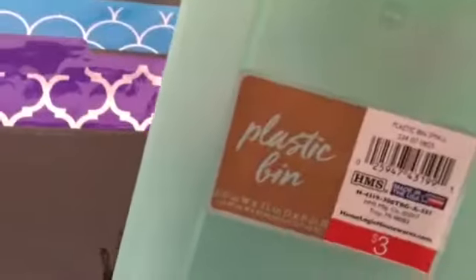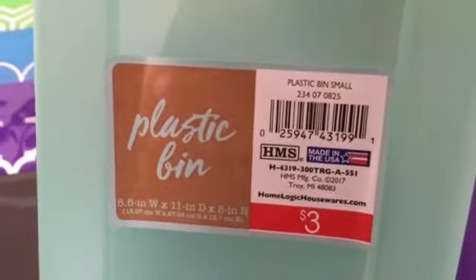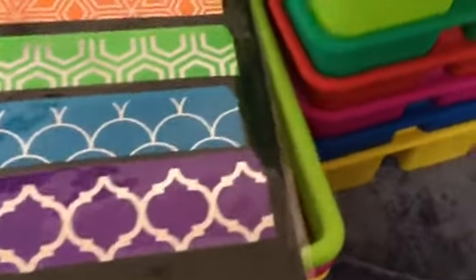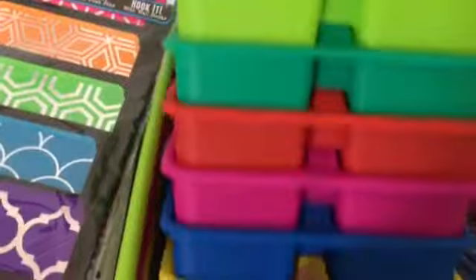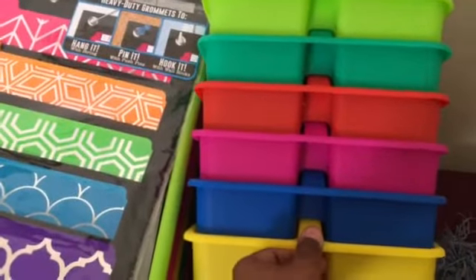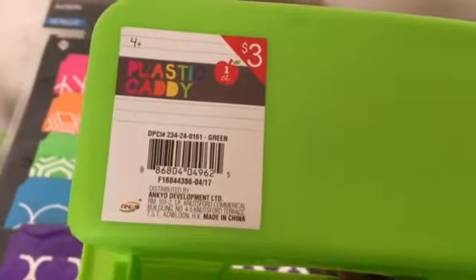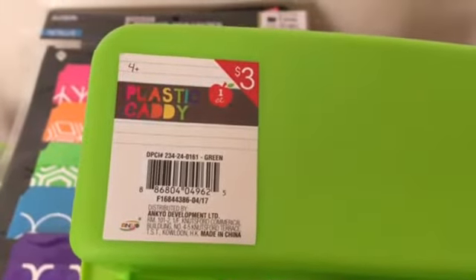The next thing I want to focus on are these two purple and soft green bins. Target is calling these plastic bins. There's the item number. These were three dollars each and will probably be used for book storage. These are classics — everybody knows these. I don't think I've ever had them in this color though, so I'm psyched about that. I picked up six of them.